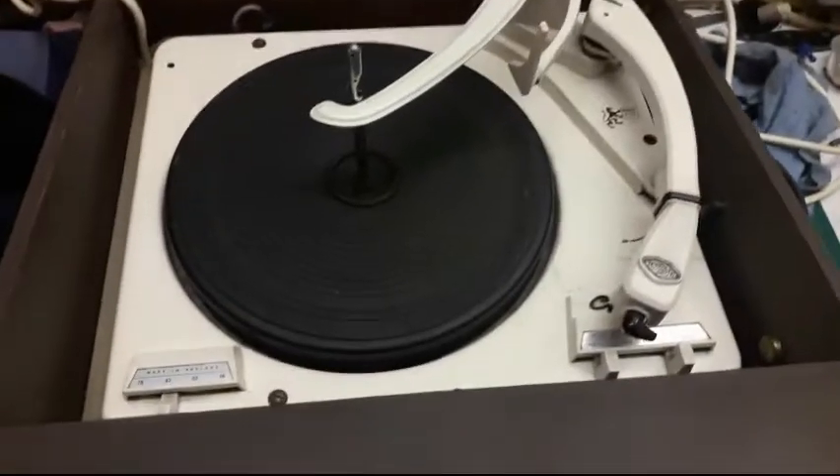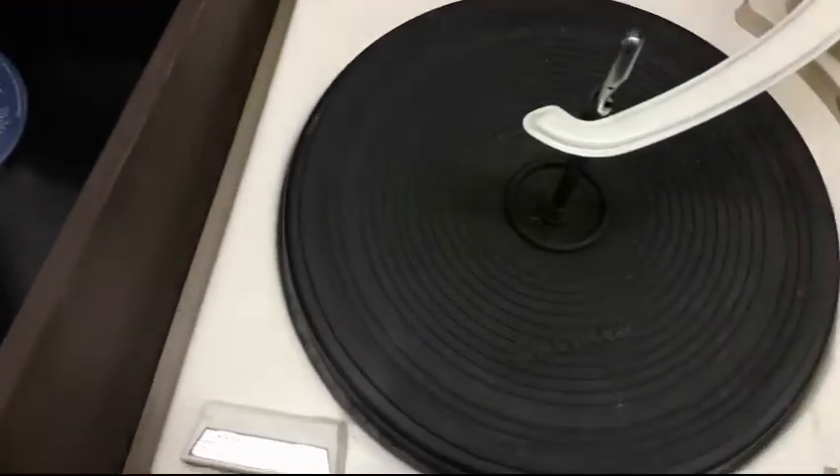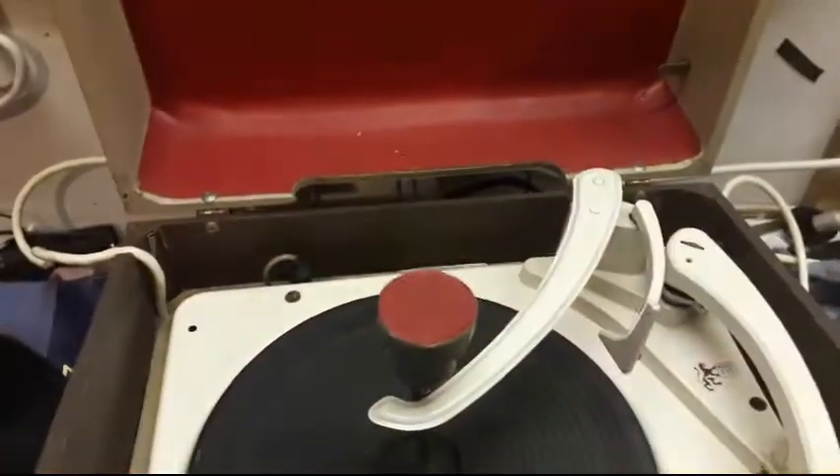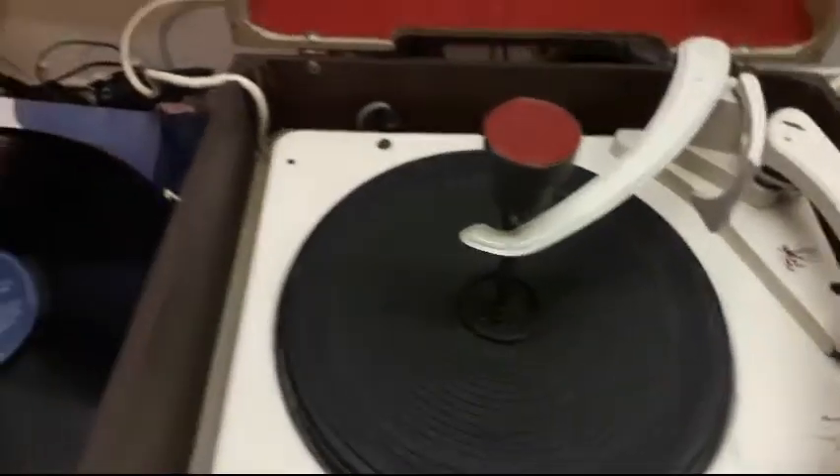Look how clean that deck is — it looks even better in the pictures. It even came with that piece that goes down there when you're traveling, so the spindle doesn't go through the lid.